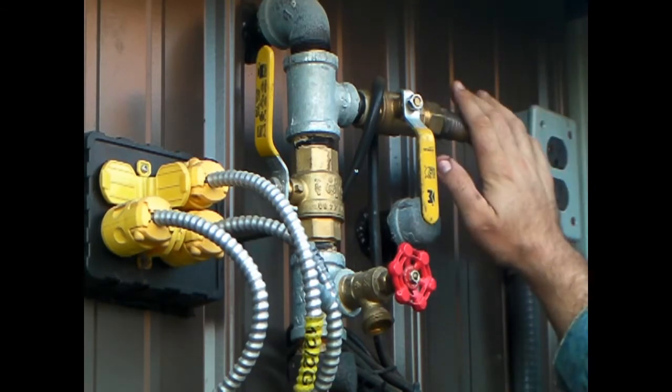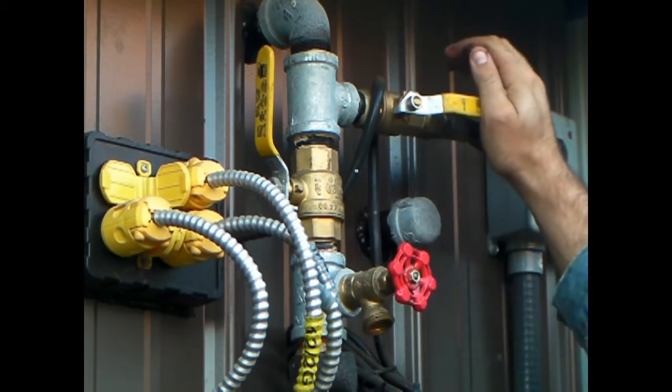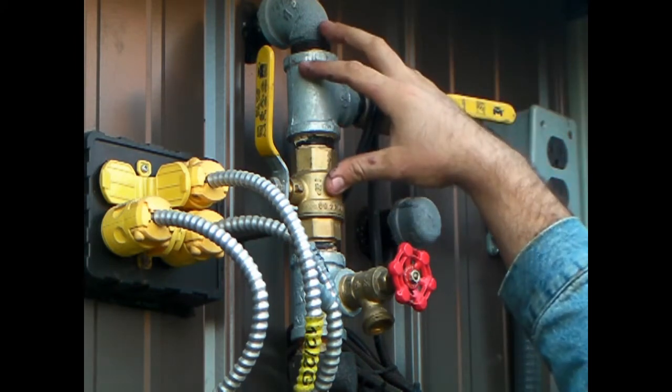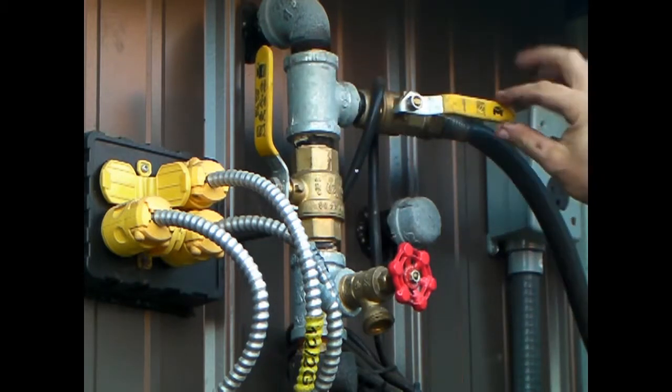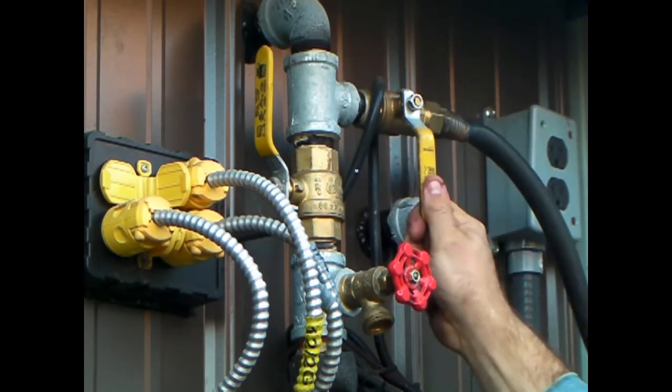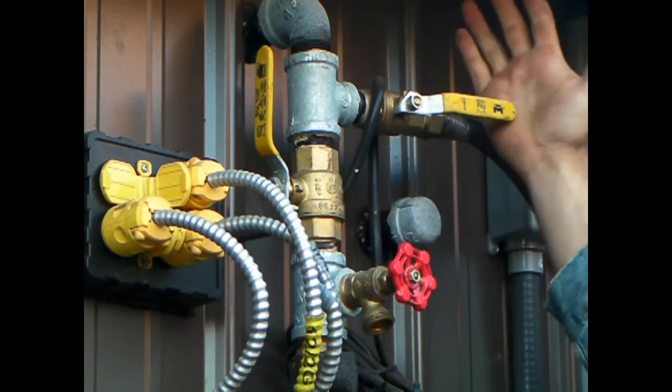Now we have the hose connected. What you want to make sure to do is turn this valve to let the water go from your hose into the Hoss furnace. All the other valves — you can tell they're open when they're in line with your hose. If they turn crosswise from it, you know it's off. So we want it on like that.